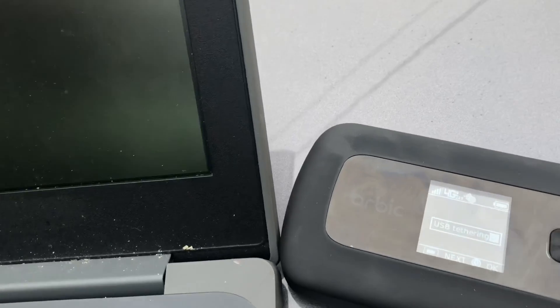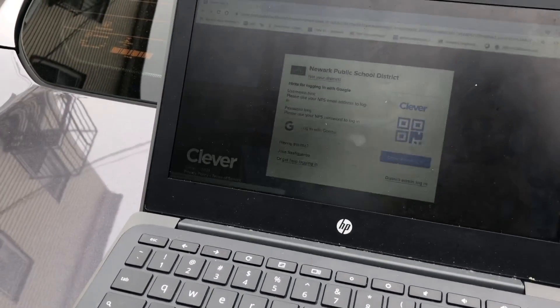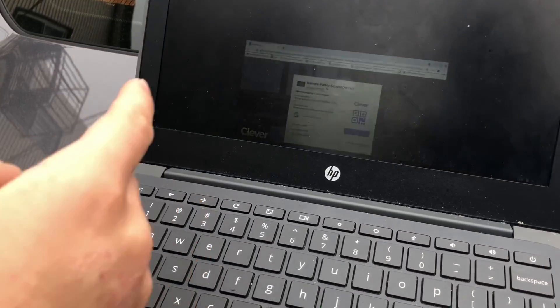It's just taking a while, but let's check to make sure you're connected. You see where it says ethernet? That's important. So that's good — we know we're connected.